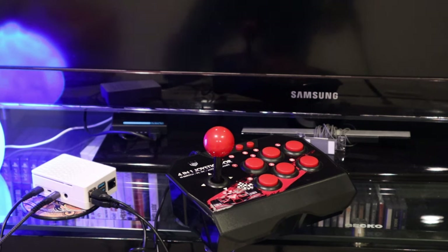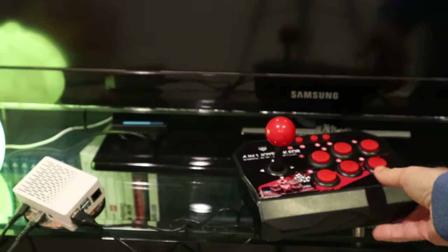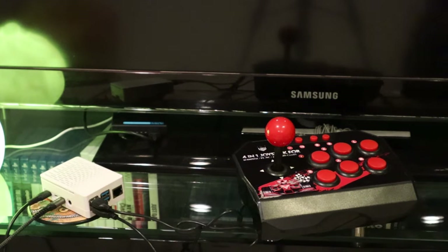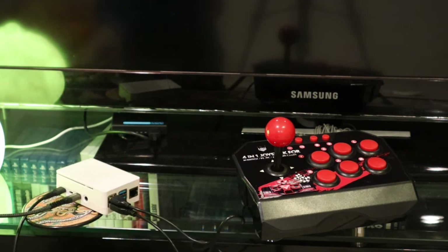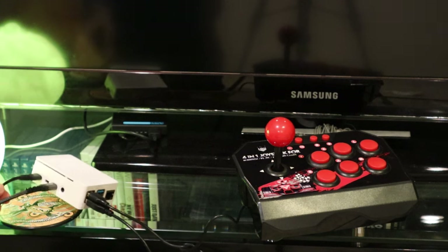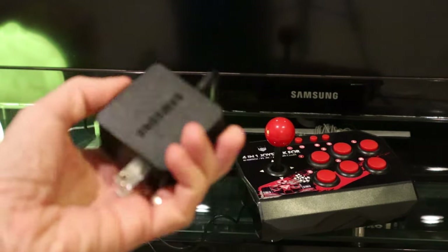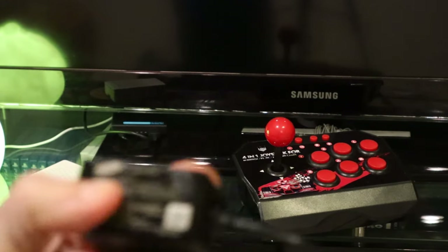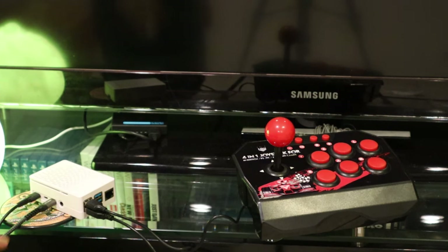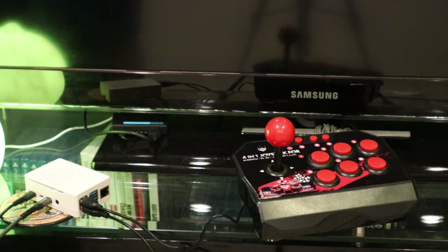We are going to connect this cheap 4-in-1 joystick from AliExpress to our Raspberry Pi that we assembled in the previous video. I have a micro HDMI to HDMI adapter connecting to a Samsung TV, and an unused Chromebook power supply rated at 5 volts 3 amps, which is the minimum required for this particular model. The joystick is connected along with a keyboard.